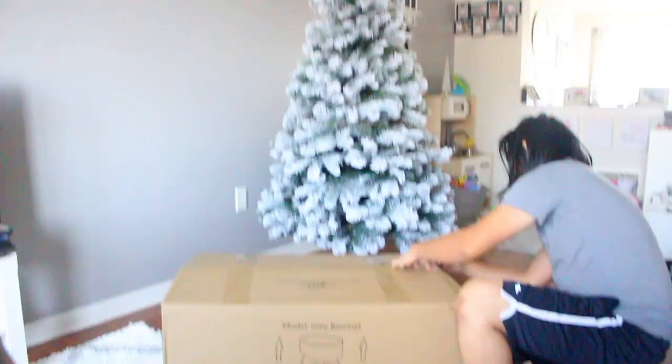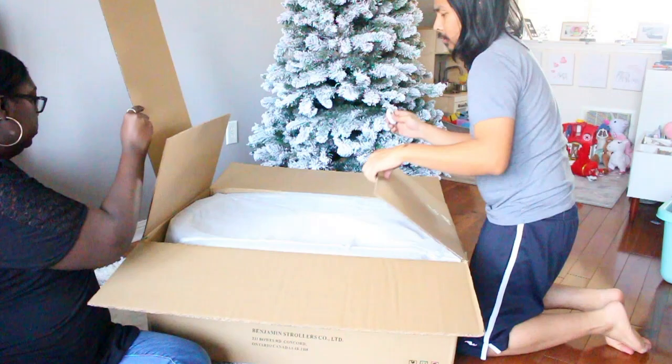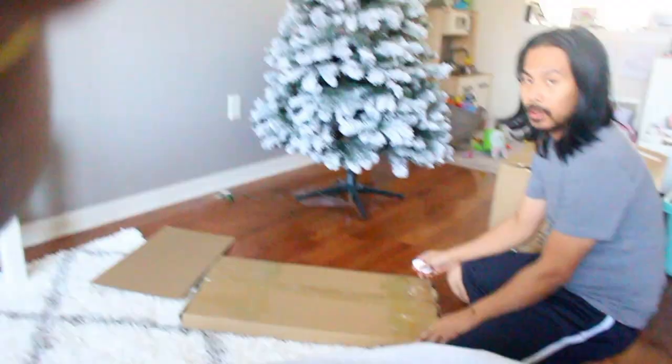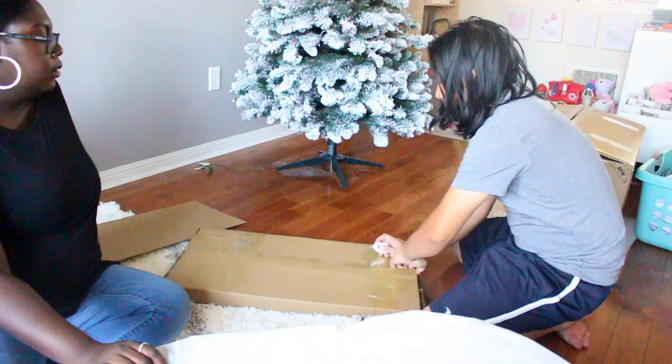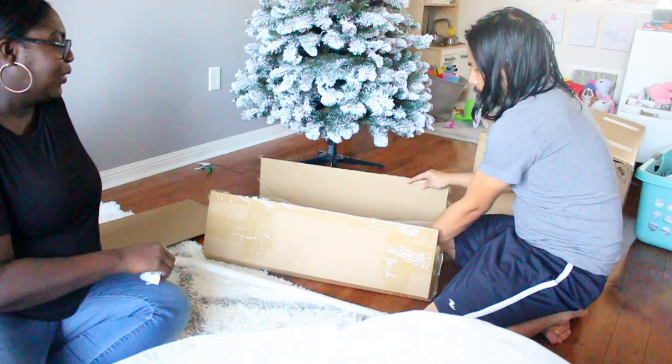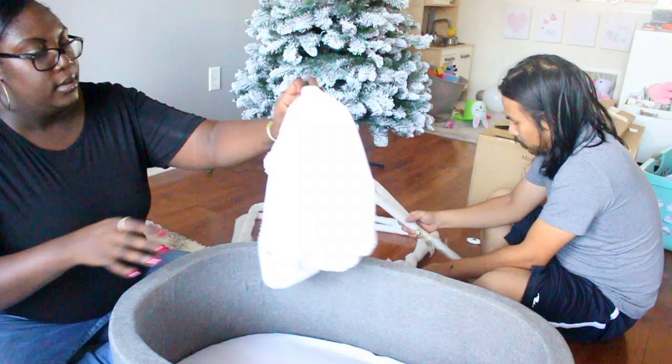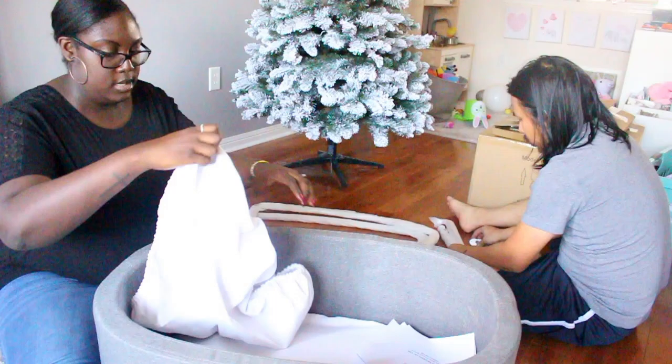I lost all the audio because I forgot to turn on my microphone, so I'm doing a quick voiceover. It's taken me a while because I was sick. This is Hoang and I unboxing the bassinet. I bought it from Wayfair and it's called the Everett Rocking Bassinet by Isabelle and Max. It's currently out of stock but will be back in stock on March 8th — I'll leave a link in the description.